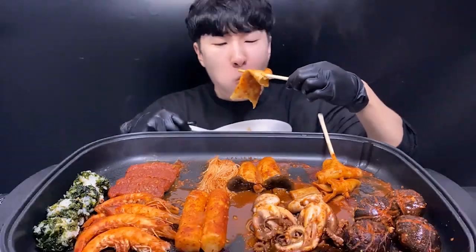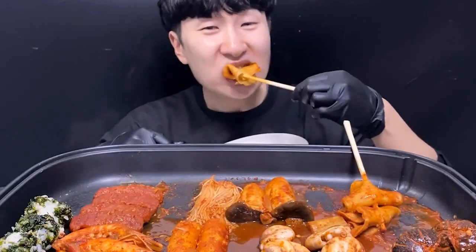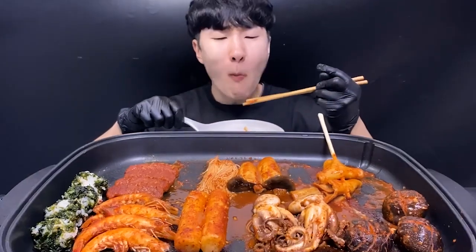It's so delicious! The food is deliciously delicious. The soup will be delicious.